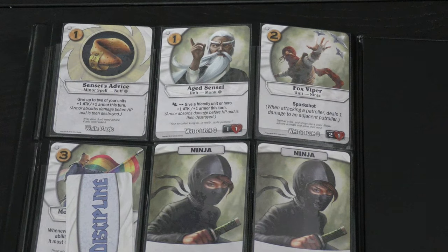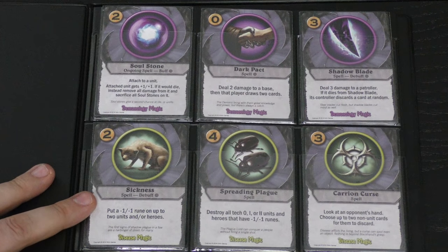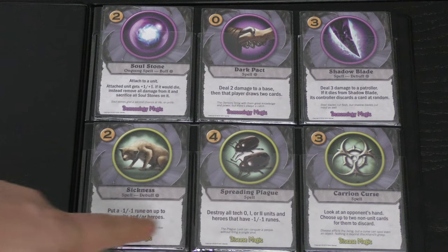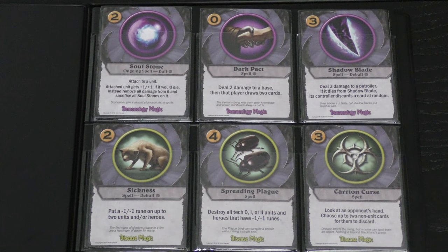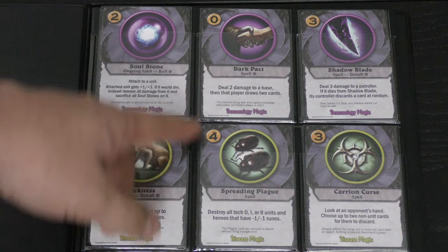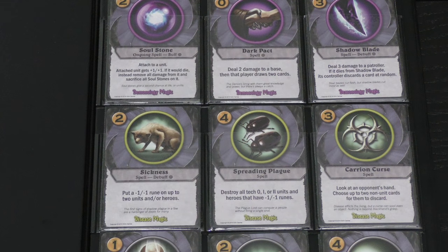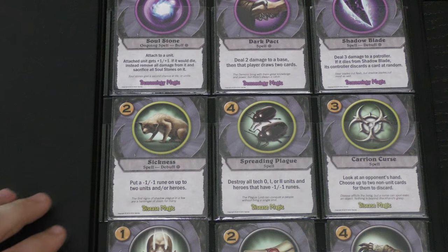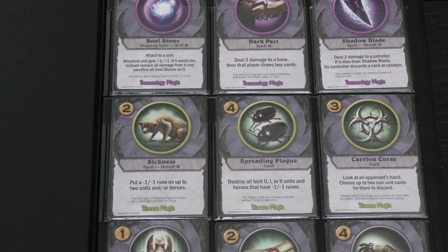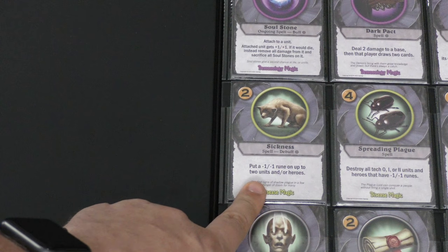The black army is kind of the opposite of white — it's all about hurting your opponent rather than helping yourself. A lot of spells do negative things to someone else: two damage to a base (though that player gets two cards), a free Dark Pact, or destroying all tech zero, one, or two units and heroes that have minus one/minus one runes. You can put a minus one/minus one rune on up to two units or heroes.